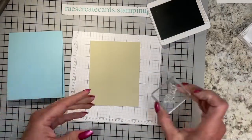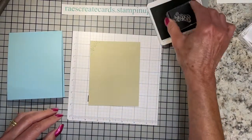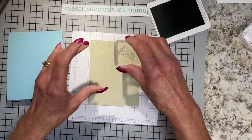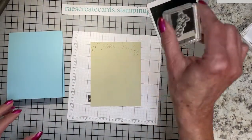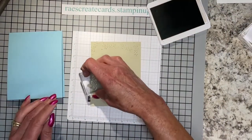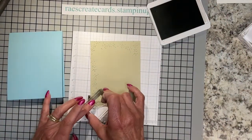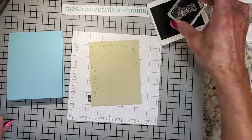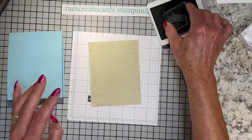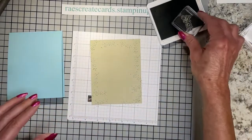There is a splatter stamp that goes with this set, so we're simply going to take it and randomly add splatter around on the Sahara Sand in a tone-on-tone style. It doesn't have to be perfectly filled in. I usually just kind of turn my stamp different ways as I go — it takes just a hot minute to do this.